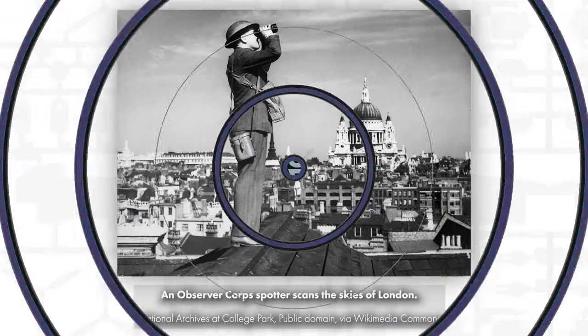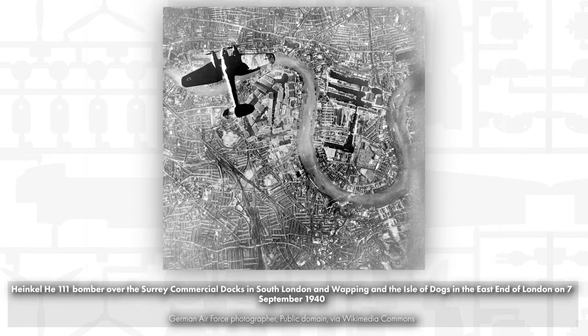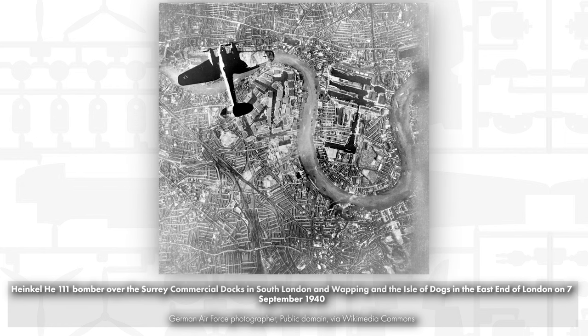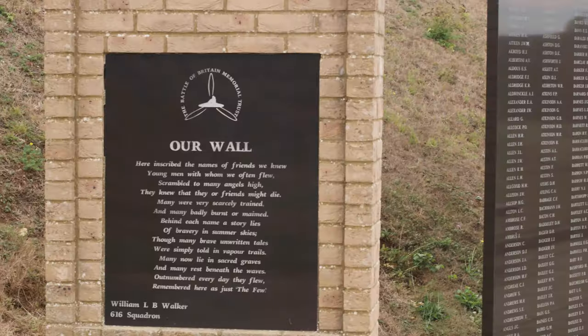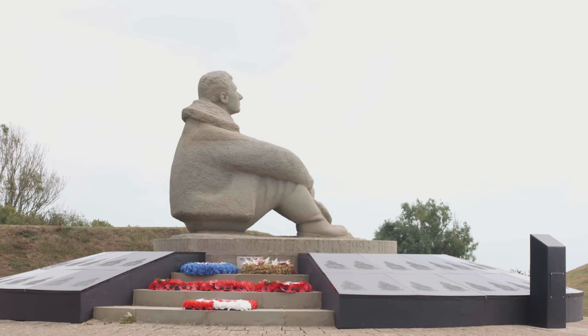The 15th of this month was Battle of Britain Day. The Battle of Britain was the first major military campaign fought entirely by air forces. The British officially recognised the battle's duration as being from the 10th of July until the 31st of October 1940. This month we had the privilege of visiting the Battle of Britain Memorial located in Capel-le-Ferne, Kent.